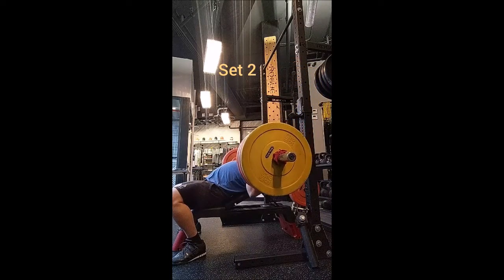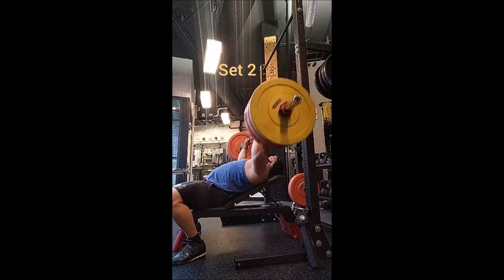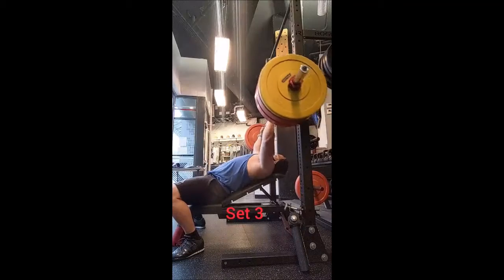What I did was muscle clean into push press triples with 135, 155, and 185 pounds. For incline bench I did five with 185 and four with 225, then a triple with 255.